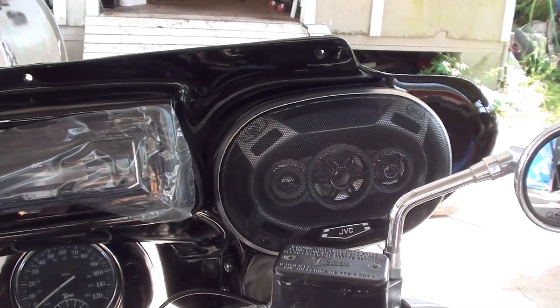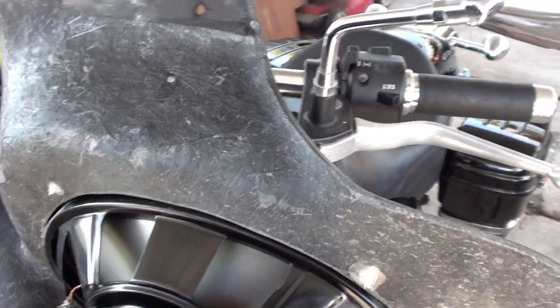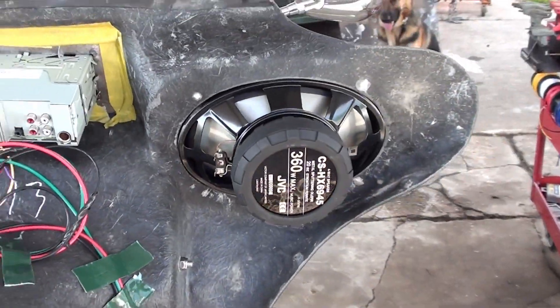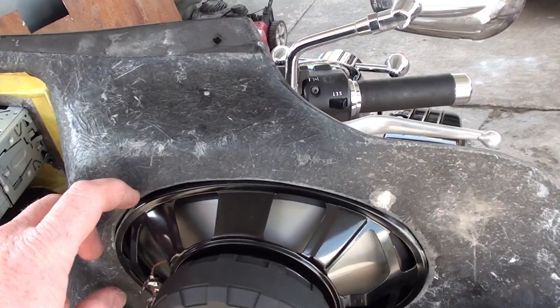Got the speakers in. Used self-tappers in there — they didn't go all the way through, but they went through just a little bit. This fiberglass seems to be pretty thick. They're in there, they feel really solid, those screws really engage tight. Probably should have something to go all the way through, but we'll see.